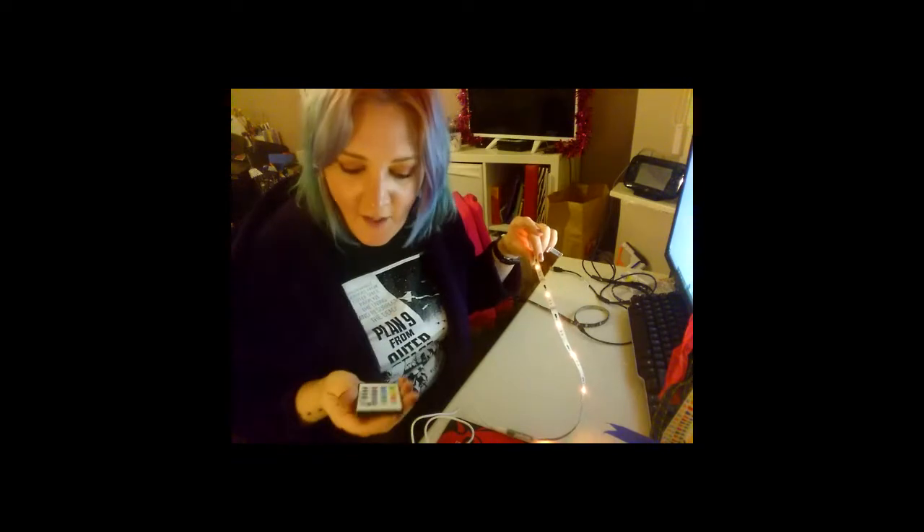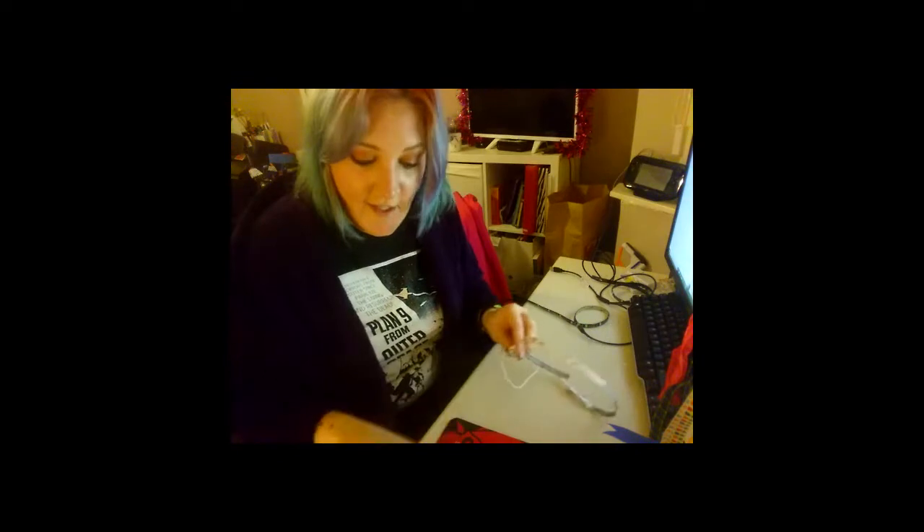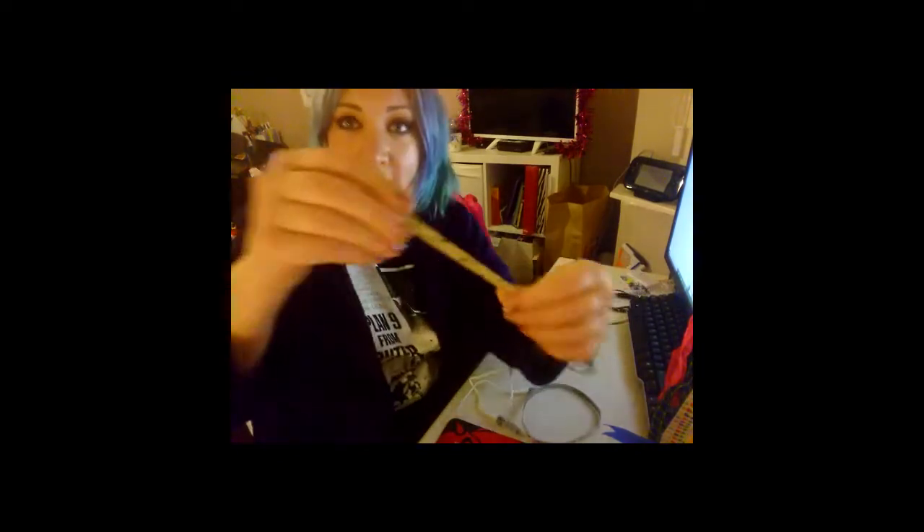Loads of controls there — too many controls probably. Loads of different things you can do with this. So the simple solution is on the back of all of them they have tape, and they also have some inline controls.